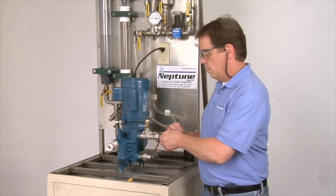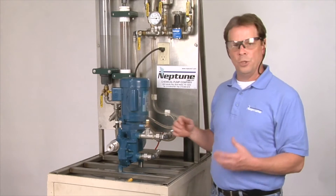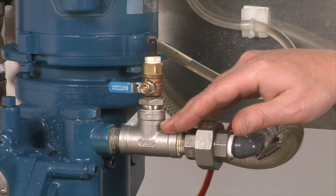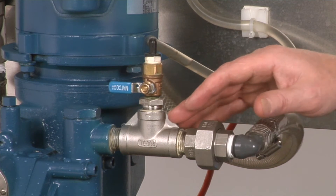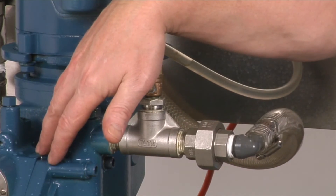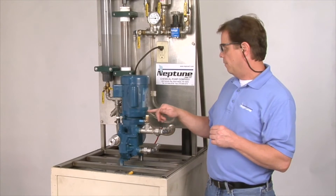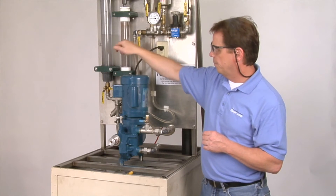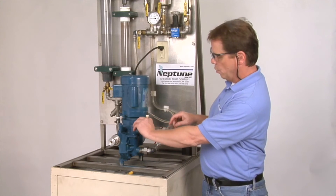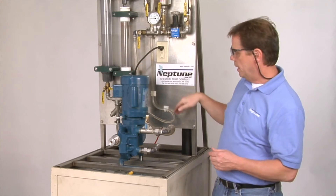If you're using corrosive chemicals, there's an easier way of priming your pump. As you can see, we have a T at our discharge. I placed that there to show a better way of priming — instead of getting chemical all over your pump. If you have a corrosive chemical, you can place a T with a valve, with the outlet on your valve coming back to your calibration column. As long as you have a flooded suction coming into your pump, gravity feed takes over. Open up your valve and you can purge any air in the pump head just by force of gravity.